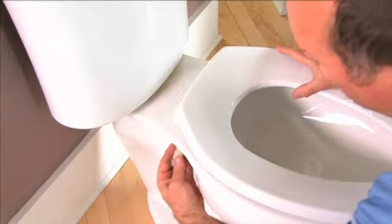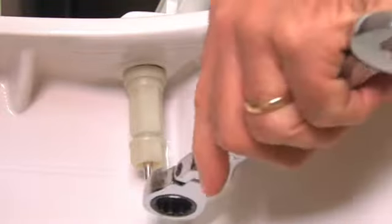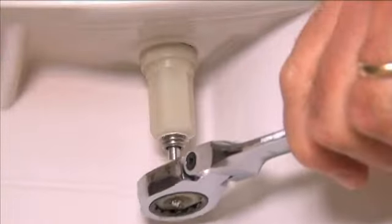While holding the seat, finger tighten the StayTight nuts onto the bolts. Finish by tightening the StayTight nut with a 5/8 inch wrench. When the proper level of torque is achieved, the bottom of the nut is engineered to snap off. Just tighten until it snaps.